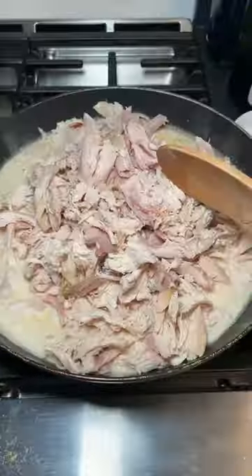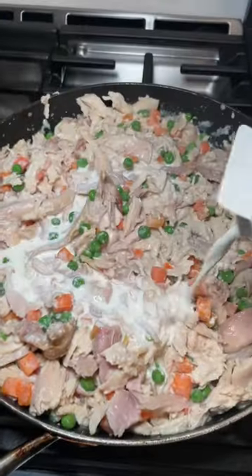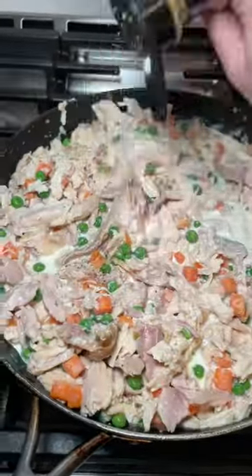Then you add in your cooked chicken — I just shredded up some rotisserie chicken from the grocery store — and a bag of frozen veggies. If it's dry you can add a little half and half or milk, and then some seasoning.